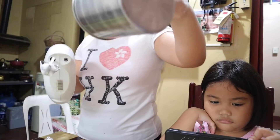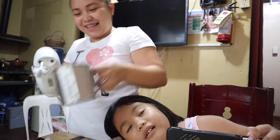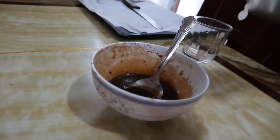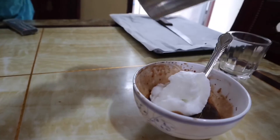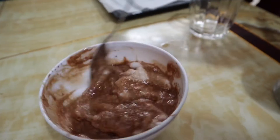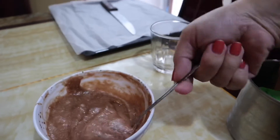See? Hindi siya nalalagwag. So, maganda na yung consistency niya. Now — bubble na siya, guys. Habang binibake yung cookie, nag-awin natin yung Dalgona coffee.